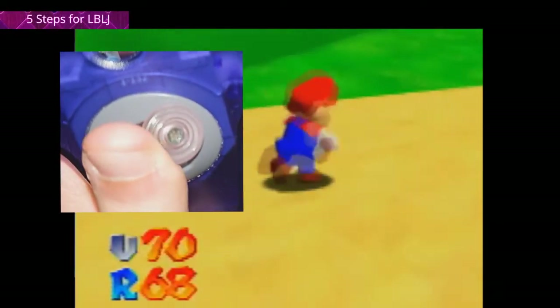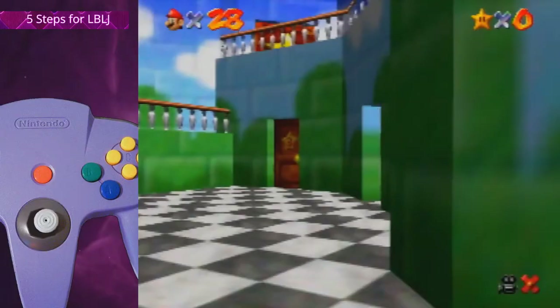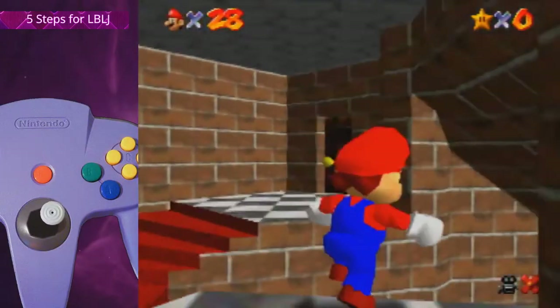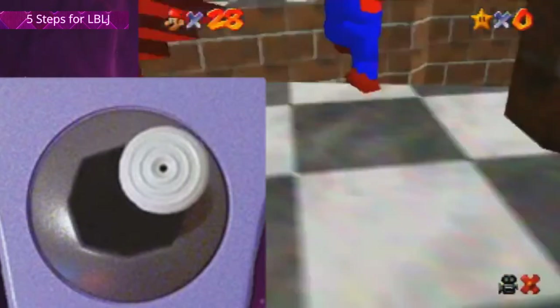Step 1: the latch grab. Firstly, depending on how you hold the stick into the notch, input values can vary. That is why if you hold the notch here you seemingly randomly latch grab. That's why I hold the upright notch, and right before I run off the platform I move the stick a bit more right of the notch. That way I prevent a latch grab.